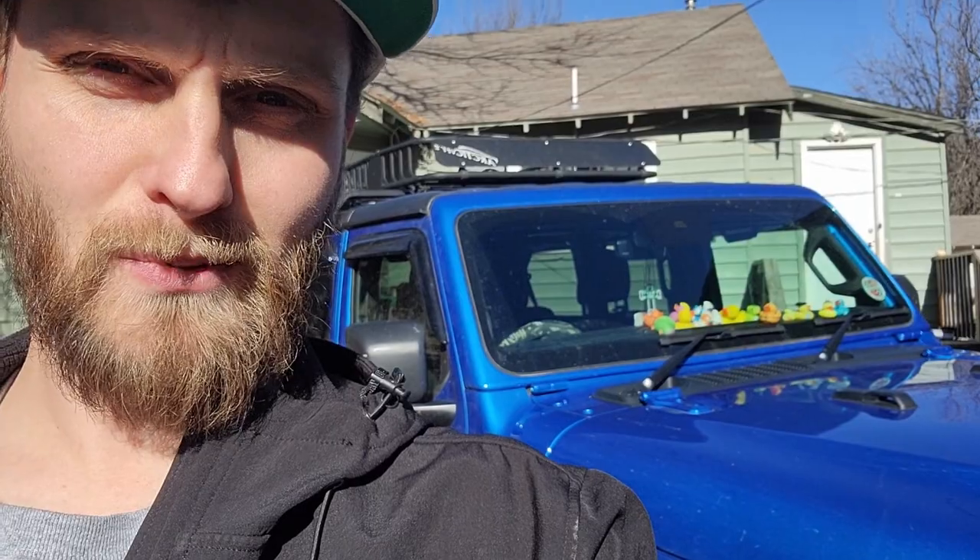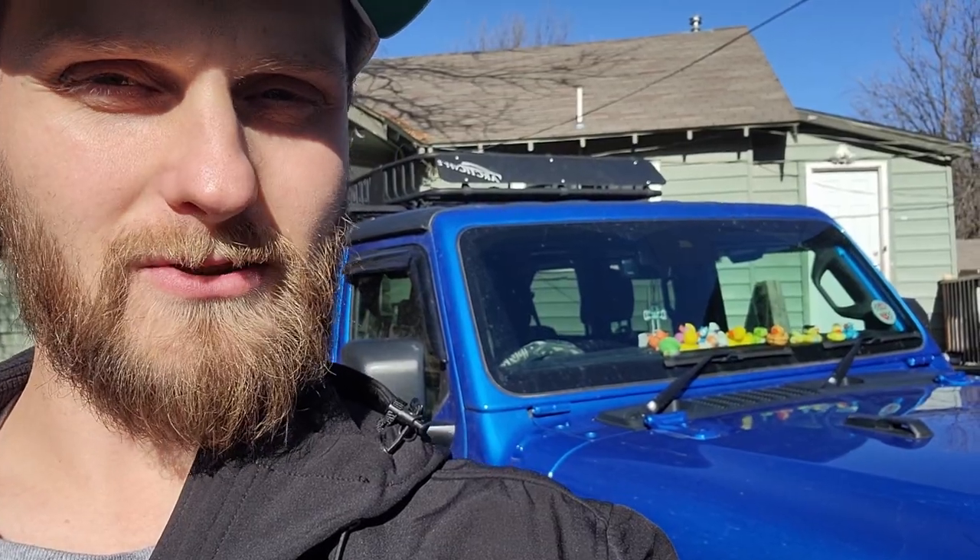Good morning guys, my name is Trevor, welcome back to the Arctic Vet YouTube channel. Arctic Mom is heading inside. Today we're gonna do a little bit of work on Dorothy here — first off starting with windshield wipers, super easy task. Then later we're going to do the oil change, so let's roll that intro.